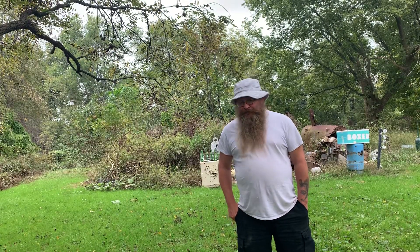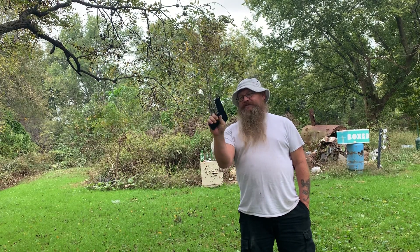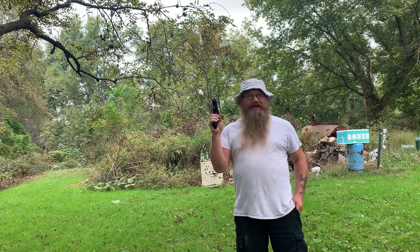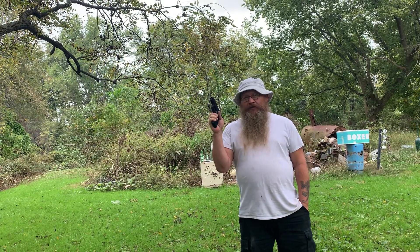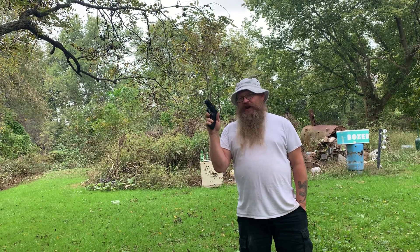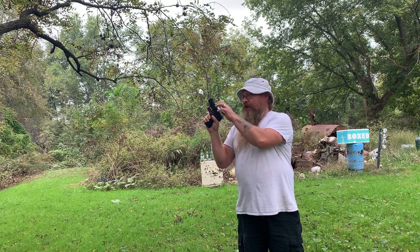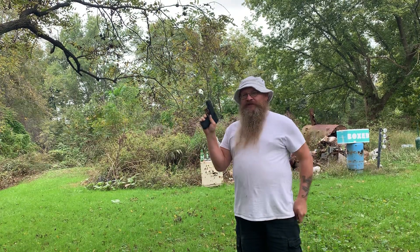All right, how y'all doing? I'm out here with the KelTec P17. I don't know why they call it a P17 because the mags only hold 16 — they should call it the P16. But this is 17 with one in the chamber, and it has the safety on each side. Now, I noticed when I shot it the first time and tore it apart, there's a contact issue right here on this bar that actually slows it down.